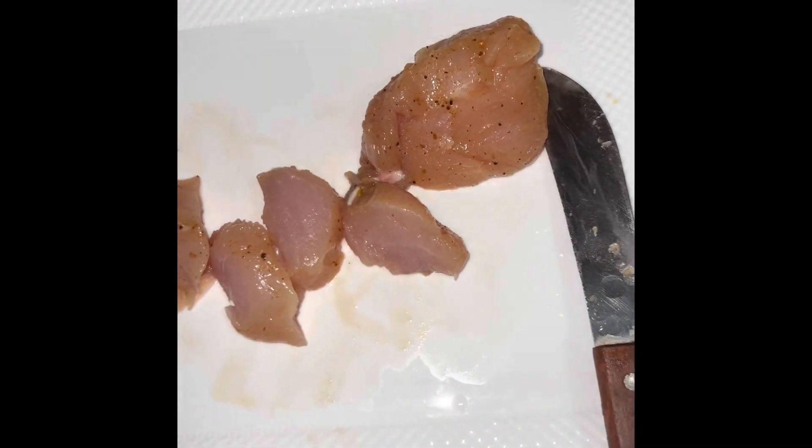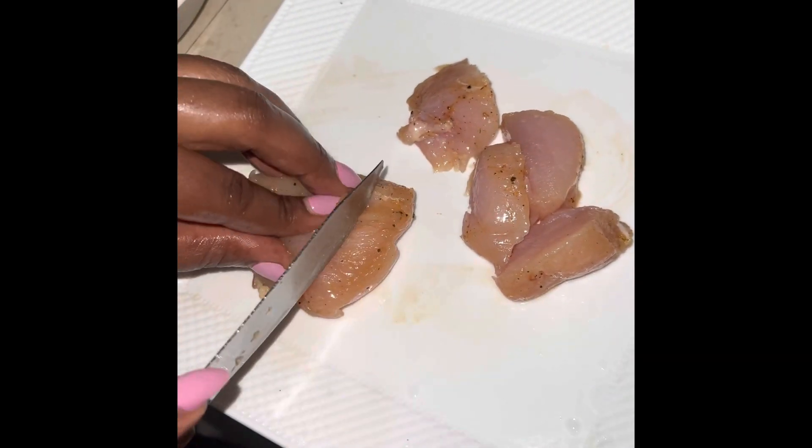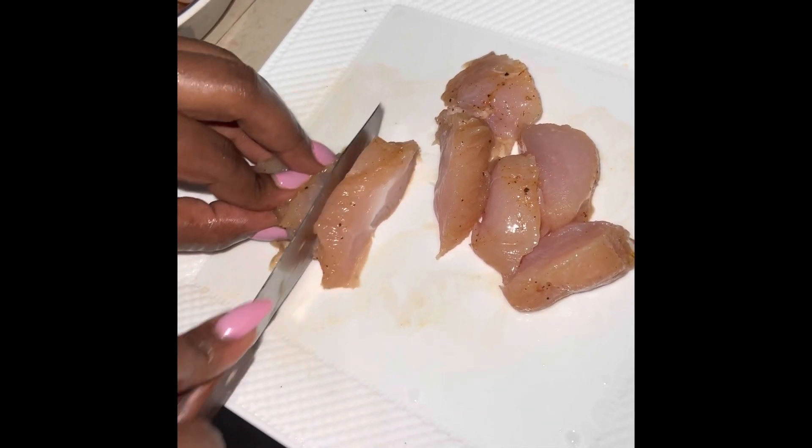Hi guys, welcome back to my channel. This is your girl Trish from Trish Fitness. So today I'm just showing you a quick lunch slash dinner prep that I normally do.